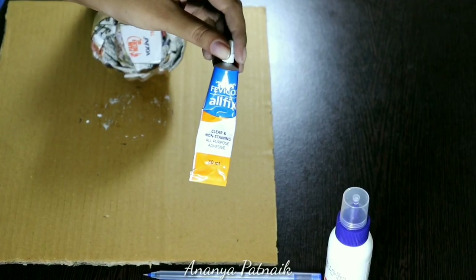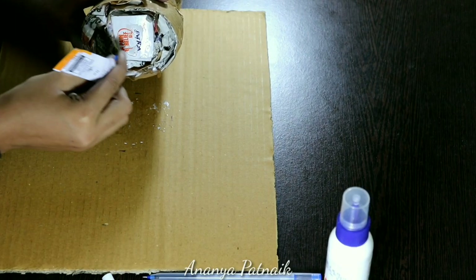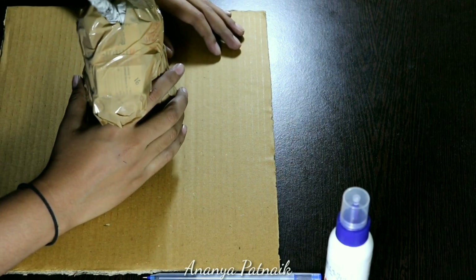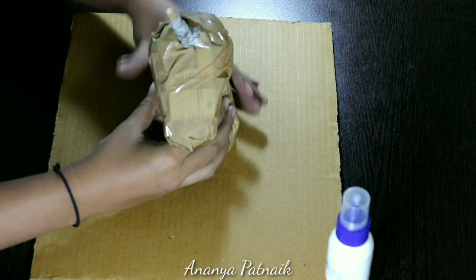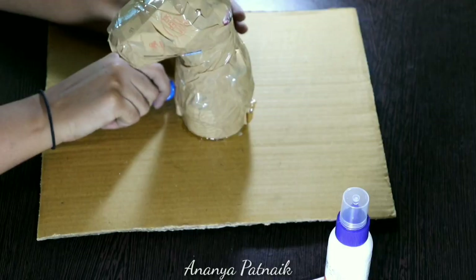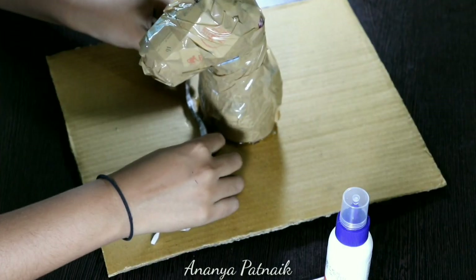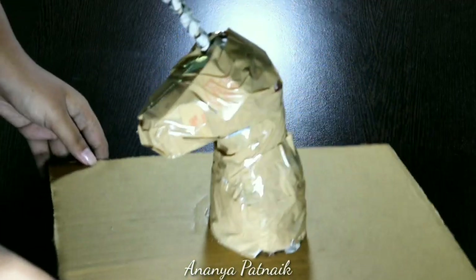After this step I'm going to fix the bust on my rectangular base. For this I'm using Fevical Oil Fix, adding more glue at the edge for more support. I had a few gaps in the front, so I covered them up with newspaper rolls and taped on top.